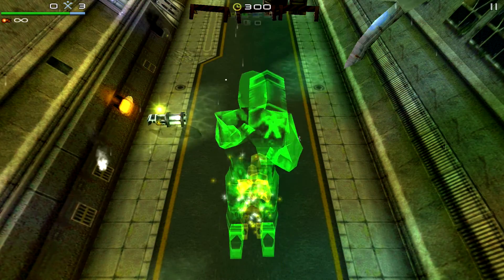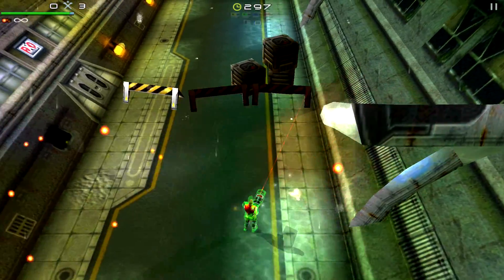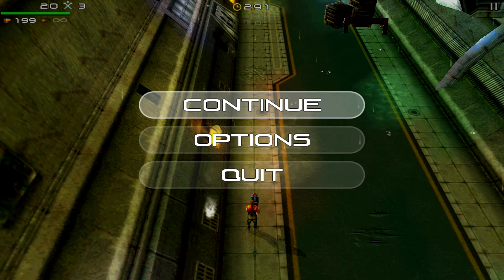If you want to use the Shield like an Ouya, I guess, you can go about doing it. Here's the game — there we go. There you get the idea. That's pretty cool.